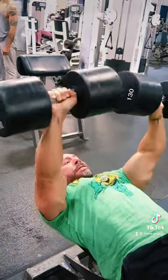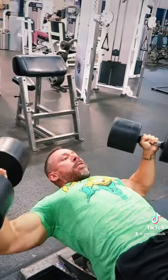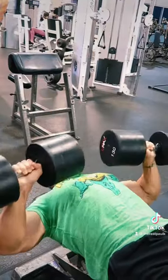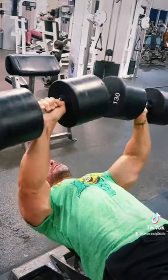Rotate those dumbbells and pull them in slightly to press them up. You'll notice that once you get in the rhythm, you'll have this circular motion. You'll be able to keep that time under tension to the maximum. You'll end up bulletproofing your joints and you'll continue to grow. Try it.